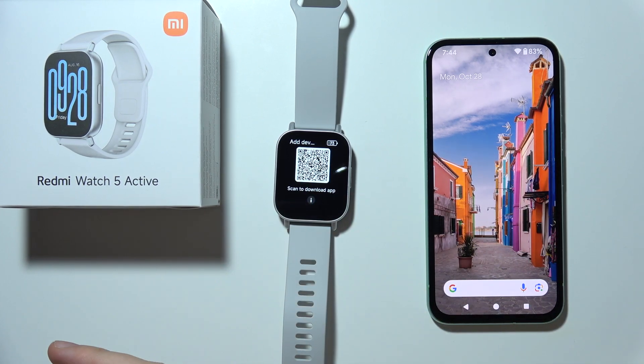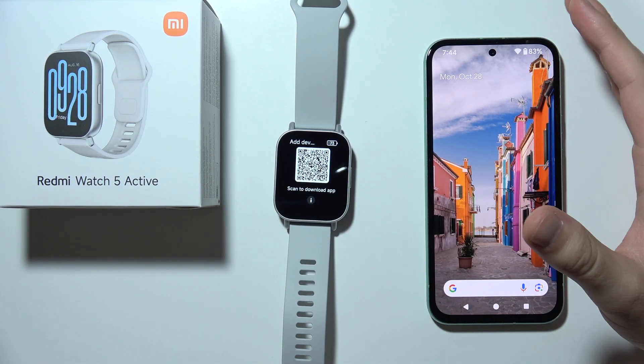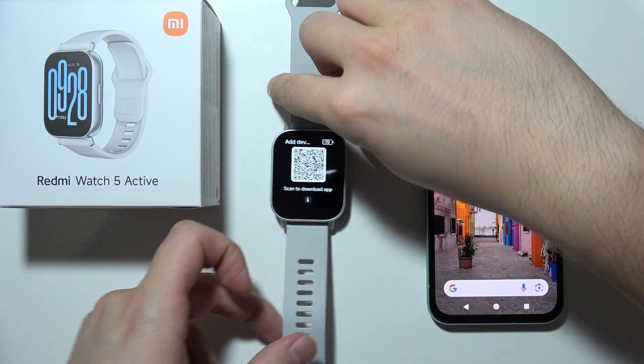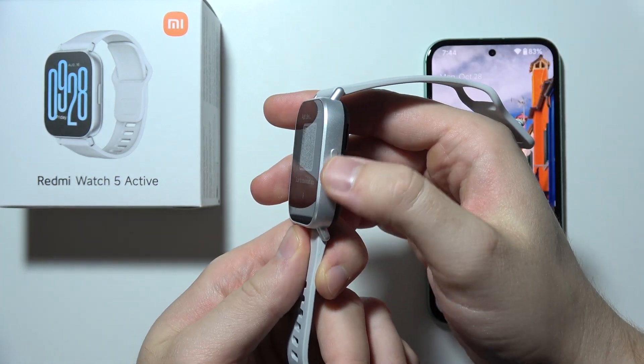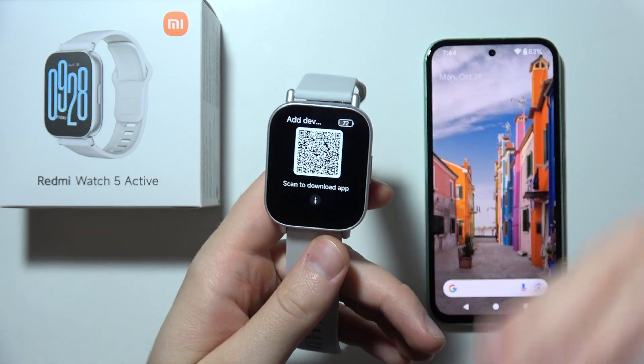If you want to set up your Redmi Watch 5 Active with your Android phone, first you will have to start by turning on your device and selecting the language. Click and hold the power button to turn the device on.